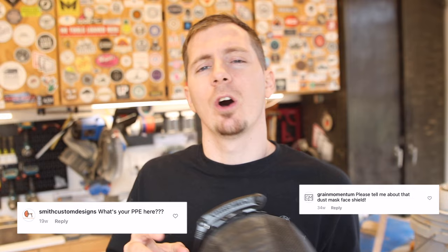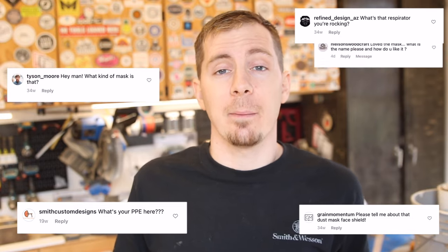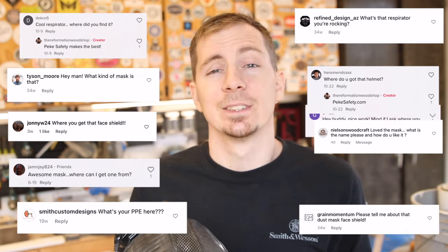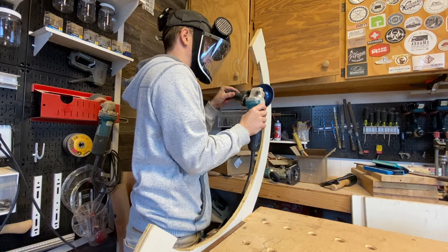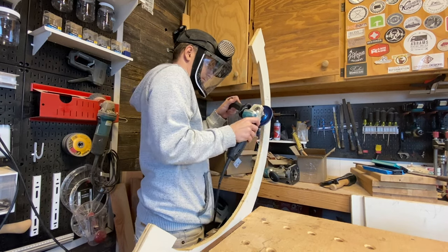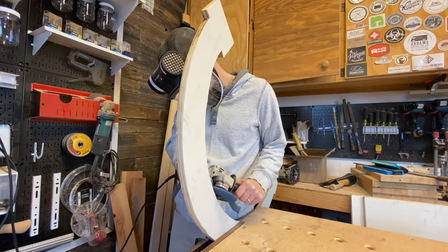What is going on guys? Marcus here with the Reformation Woodshop. Today's video is a long time coming — it is the second most asked question on all of my social media: where did you get that mask? The number one most asked question truly is where is that mask, where'd you get it, how can I get it? Look at all these comments. So today I'm going to be introducing you to the Power Cap Active from Peak Safety. I will show you how it works, break down the science, tell you what I think about it since I've been using it for a while, and try my best to sway you to start thinking about protecting your lungs with something like this.